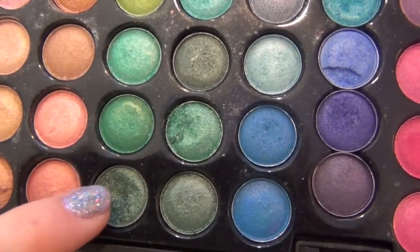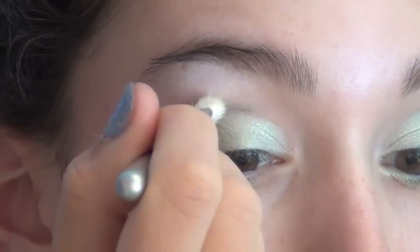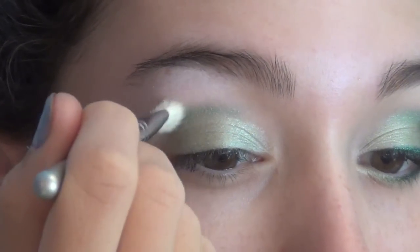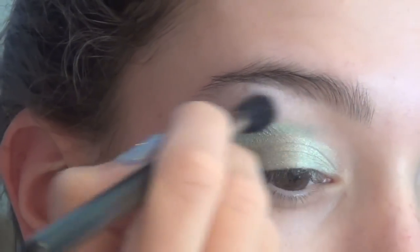Then I'm mixing these three deeper greens out of the same Coastal Scents palette and I'm going to be applying this into my crease. Just work slowly with this color because you don't want it to get too bright. I'm putting this into my crease and a little bit in my outer corner, slowly working it up, then blending out any harsh lines.